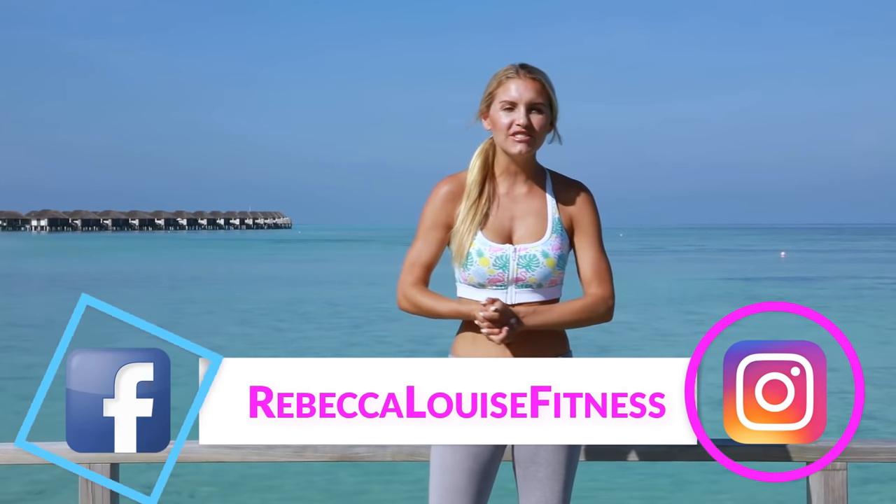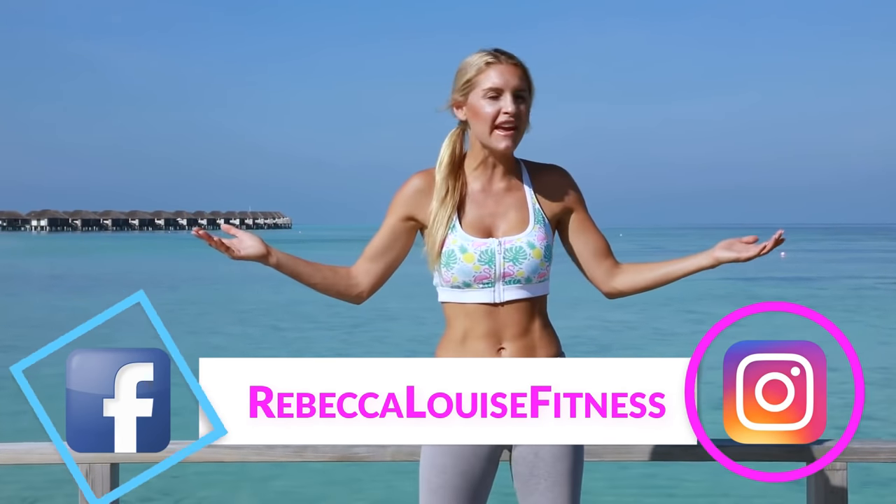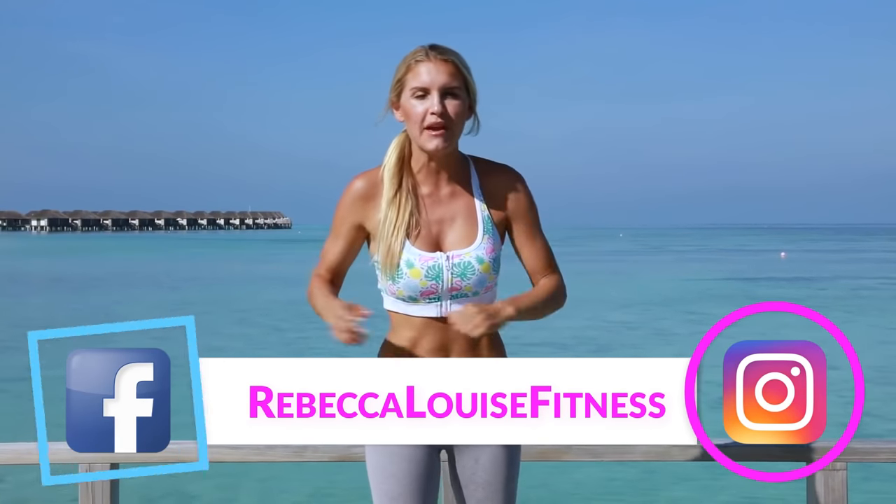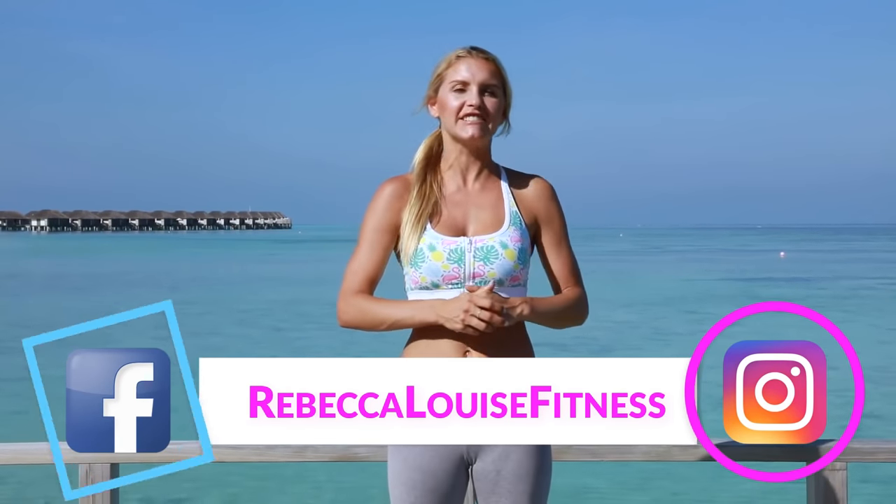Hello everybody and welcome to today's workout. Thank you for joining me in the sunny Maldives. If it's not sunny where you are, no problem — you are going to be able to enjoy the sun with me for the next 10 minutes.